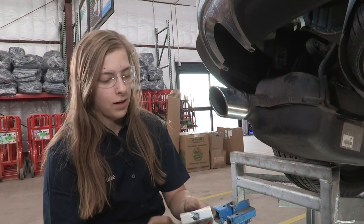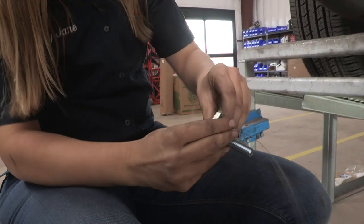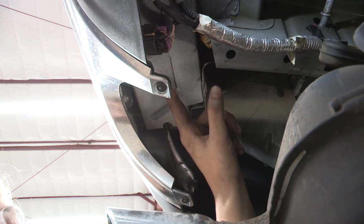Now we're going to feed our hard wire in. We've got a washer and a bolt here that we're going to use — it's going to go up into this impact bar here. If you don't know what that is, it's going to be that bar right behind the bumper. We're going to go through this side over here into this hole.